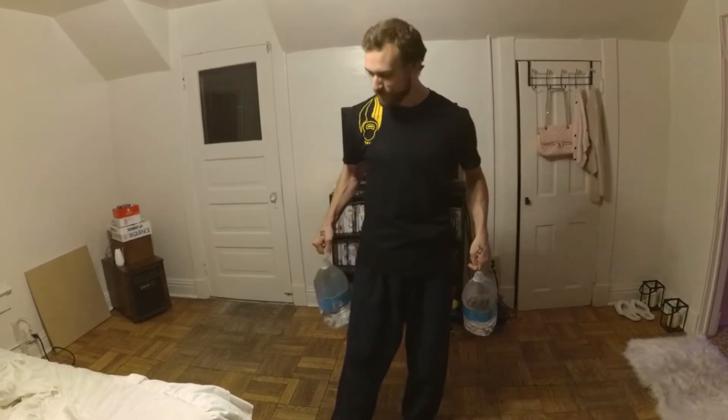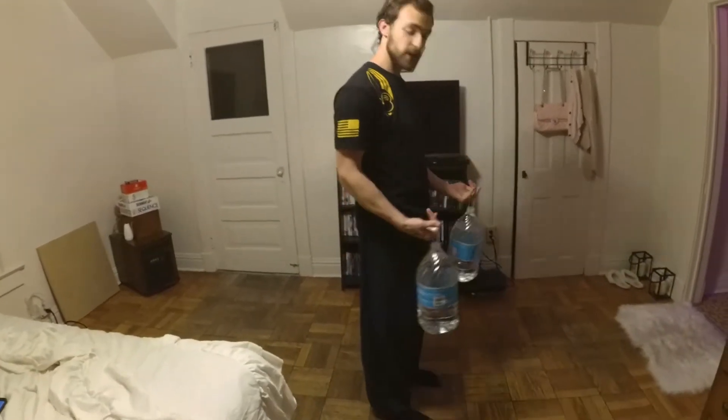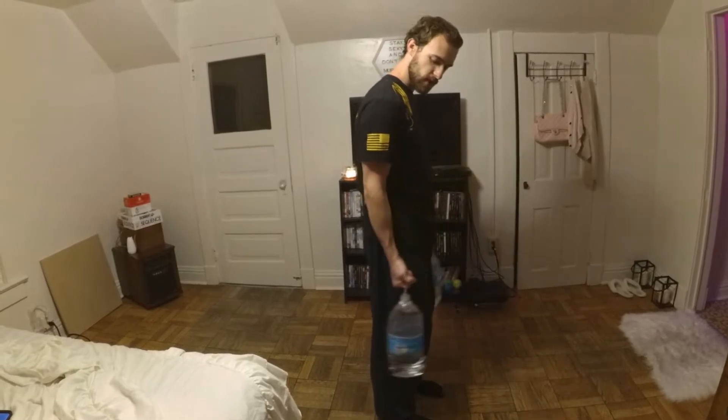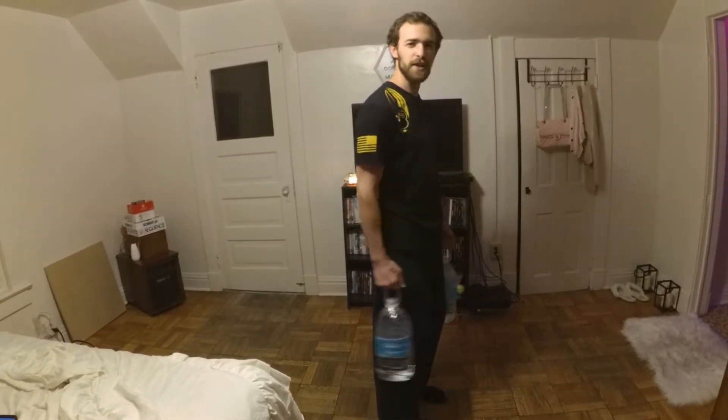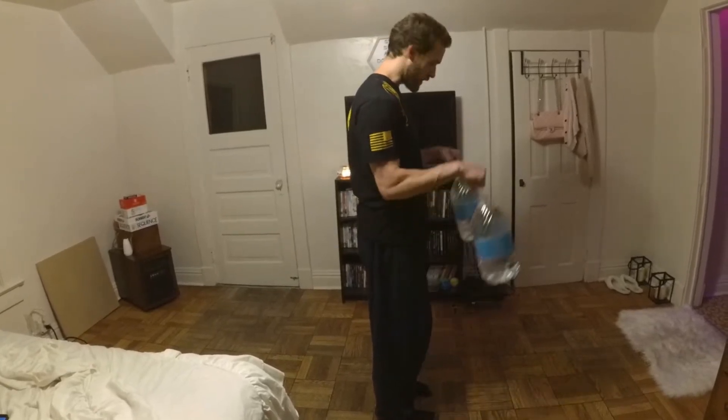Every exercise we do today is going to be involving these two jugs and that's all you need to get started. If you don't have these jugs, you have bigger problems in exercising. These jugs are a little bit weird so we can't just do regular curls — it doesn't feel very good on your fingers. So we're going to do reverse curls and we're going to go this way.